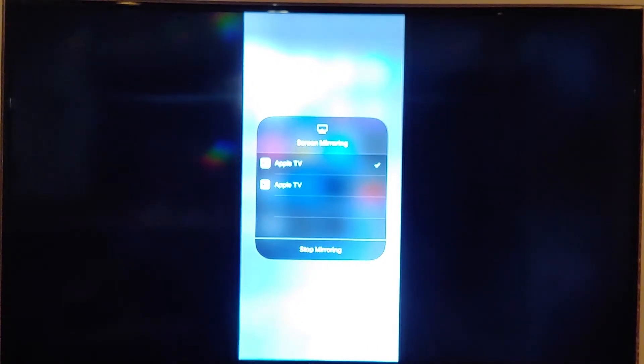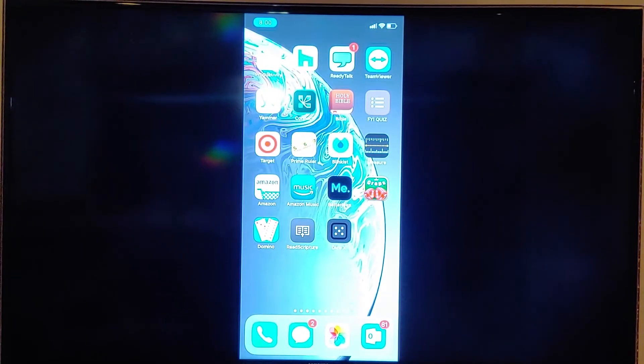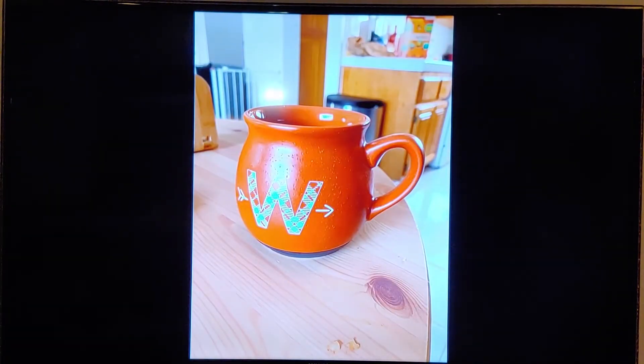Once you tap on the Apple TV button and your phone mirrors to the TV, this is what you're going to see — it'll show up right on your TV. Now anything you do on your phone will show up on the TV. There are different things you might want to showcase, like a presentation or some photos.